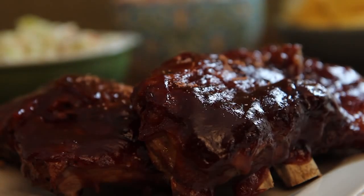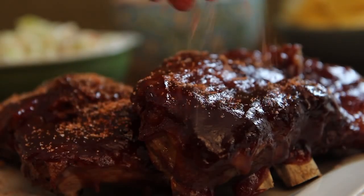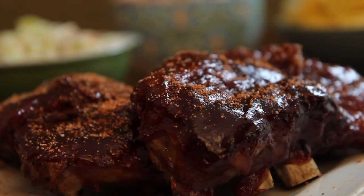All Recipes member Groucho loves this recipe for slow cooker baby back ribs, saying: I served them with loaded baked potatoes, homemade rolls, and salad. Thanks for the fantastic recipe. I will definitely make my ribs like this from now on.